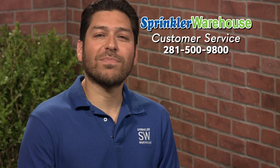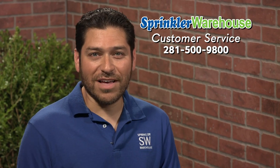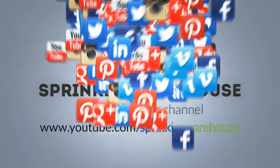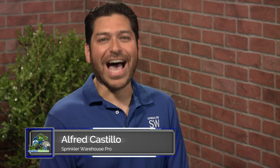Questions? Chat with one of our superb customer service agents on sprinklerwarehouse.com — they really know their stuff and they'll get you squared away. Remember, Sprinkler Warehouse has everything for your irrigation needs so that your trees, lawns, flower beds, and gardens are lush and beautiful. Please subscribe to our YouTube channel to get the most out of our user-friendly Shop and Compare web store. For Sprinkler Warehouse, I'm Alfred Castillo, your Sprinkler Warehouse Pro.